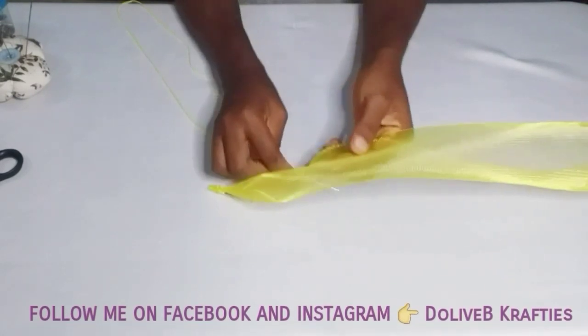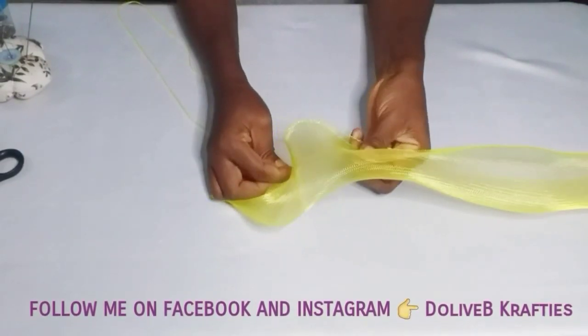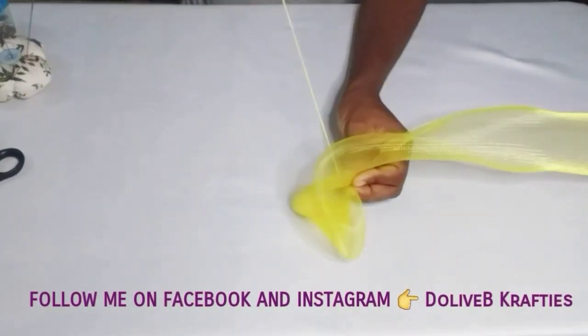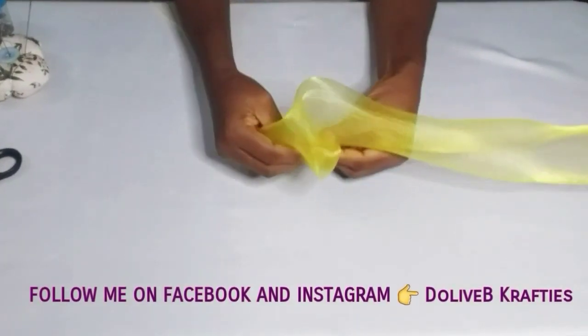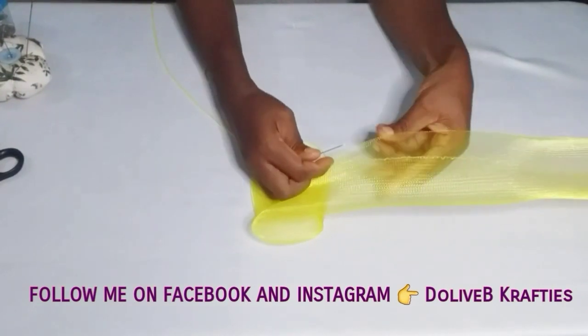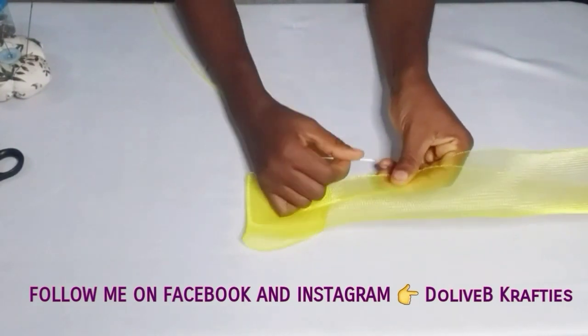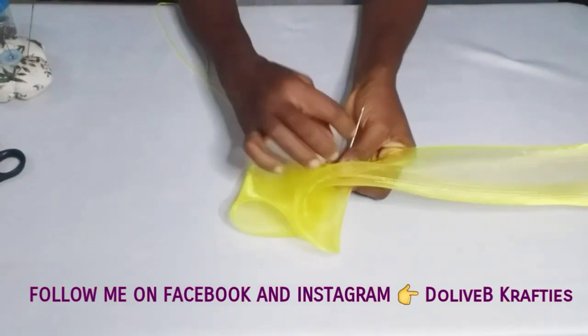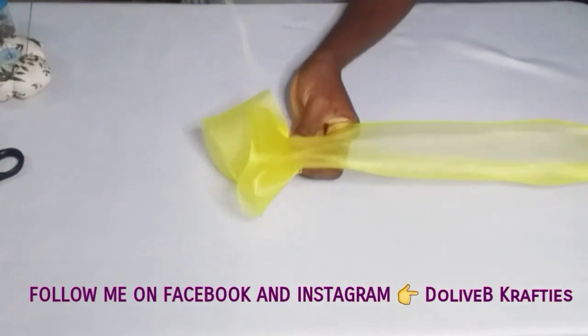On this particular crinoline I'm making big pleats, as you can see. The crinoline is in fold — don't forget — and I'll start forming big pleats like that, sewing loose stitches from one end to the other.